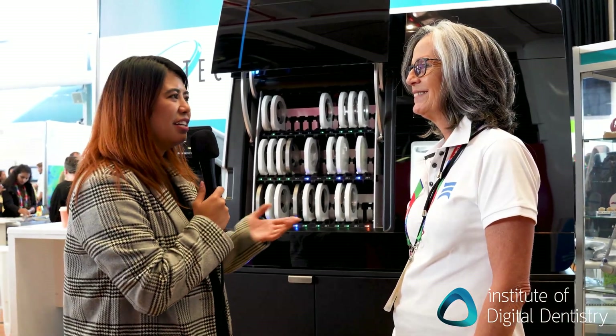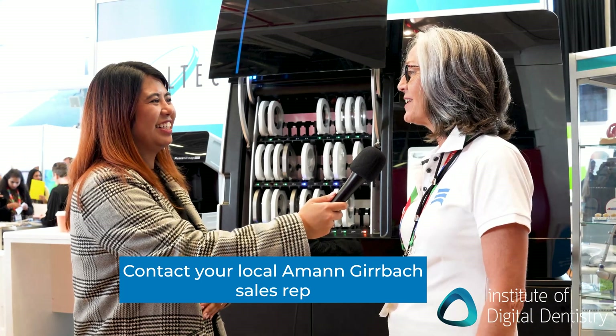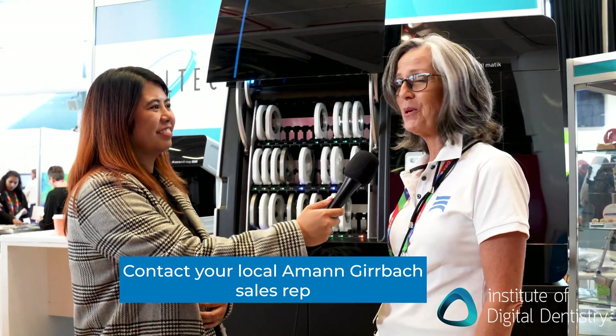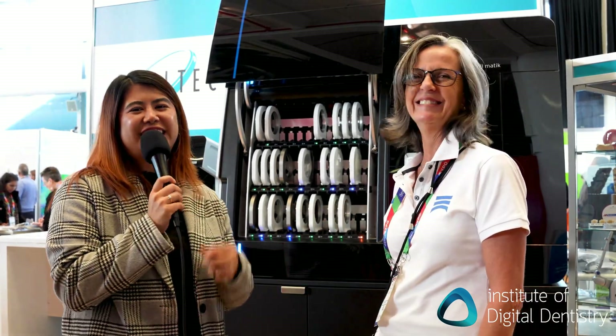Is there anything else you'd like to add? Pretty much said it in a nutshell — just contact OralTech and we'll be happy to give a demonstration and answer further questions. Hopefully we'll get some inquiries. Thank you very much. This has been IDD interviewing Omen-Gerbak at the New Zealand Dental Expo 2023. Thanks for watching.